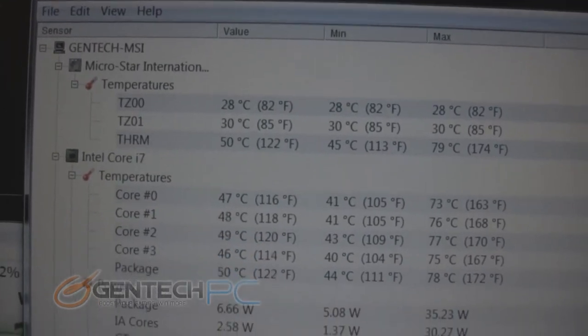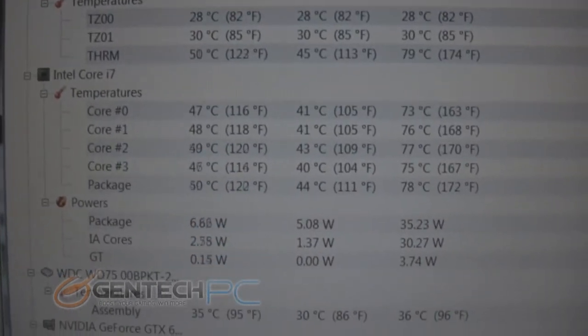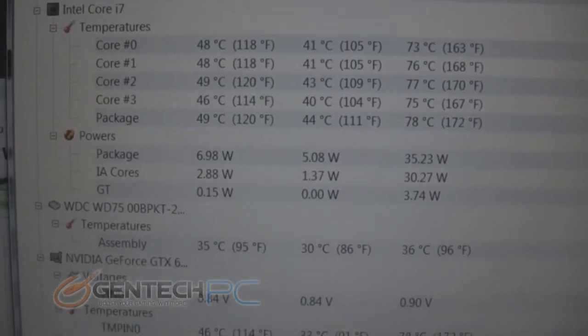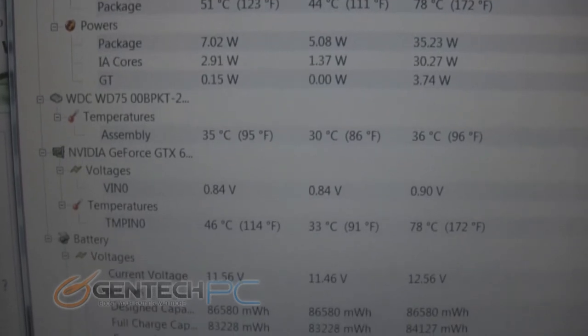One thing to keep in mind before you overclock is your current temperatures. As you can see, we only reached 79 degrees Celsius during that benchmark, meaning we still have room to go before we get to a temperature that would make us feel uncomfortable.